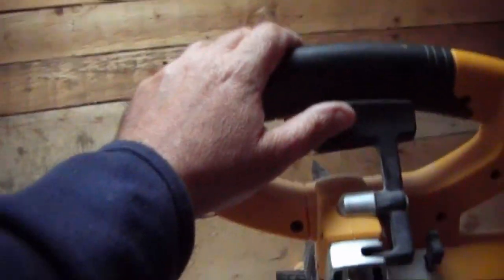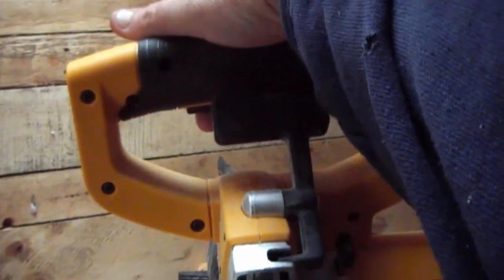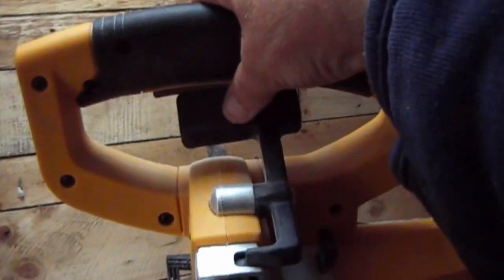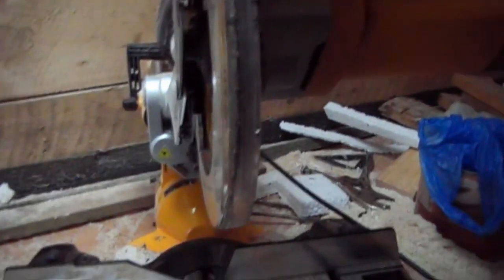The other feature which I do love with this one is I normally have to use my right hand to do the button on the back on other saws, but to drop this down — instead of having the button at the side where you have to push it in and pull it down, which is very awkward — on this one the drop-down button is just here, and you've got the start button on the other side as well.